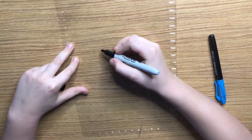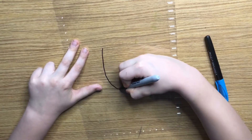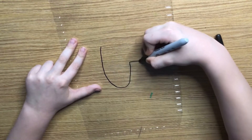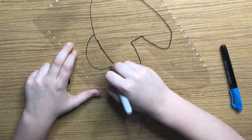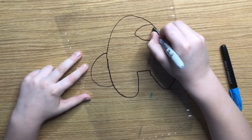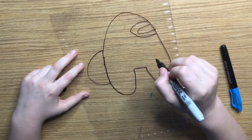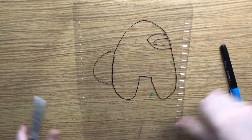We are going to be making an Among Us keychain. I hope you like this video, and tell me what else Shrinky Dinks you want to see me make. First off, let's draw. You're going to want to draw your guy pretty big because he's going to shrink so much. Then you'll draw the eye — it's suspicious.